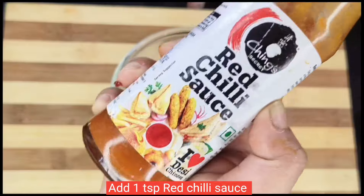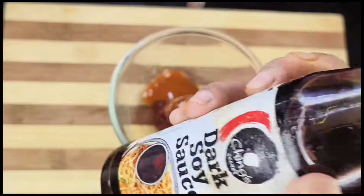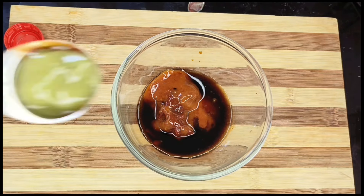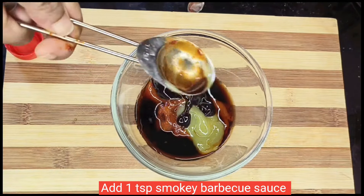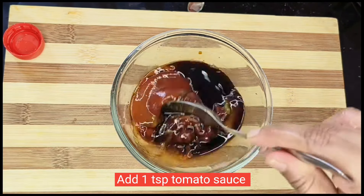Now the sauce is prepared. For the sauce preparation: 1 tbsp gochujang paste, 1 tbsp red chili sauce, 1 tbsp dark soy sauce, 1 tbsp vinegar, 1 tbsp green chili sauce, 1 tbsp smoky barbecue sauce, 1 tbsp tomato sauce. Add to the sauce and mix.